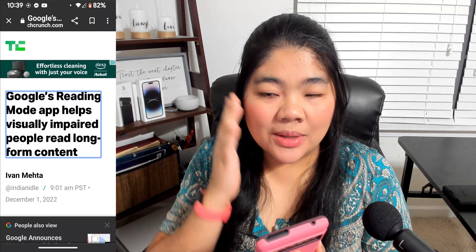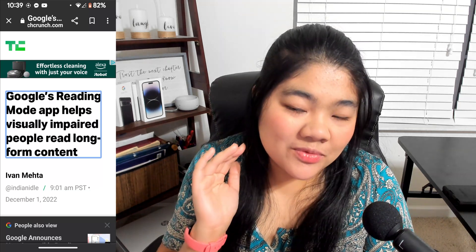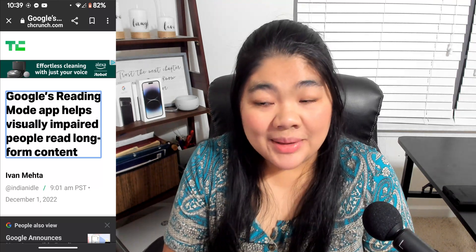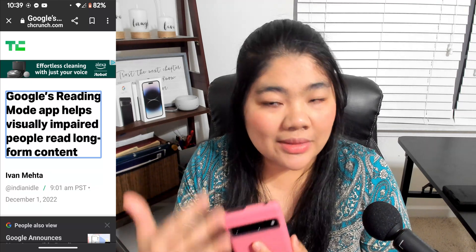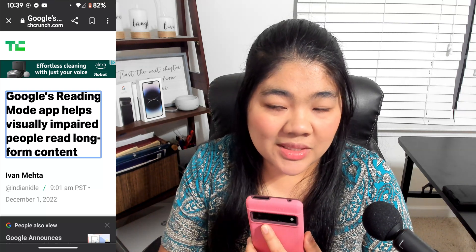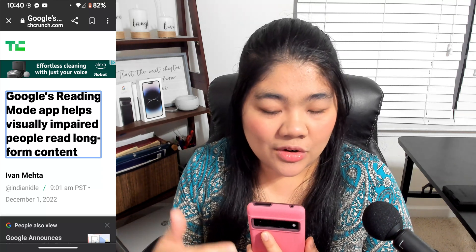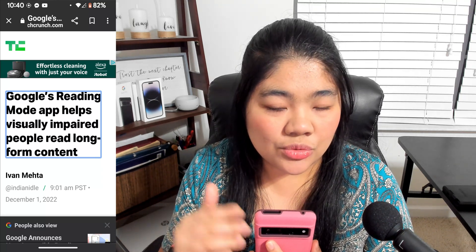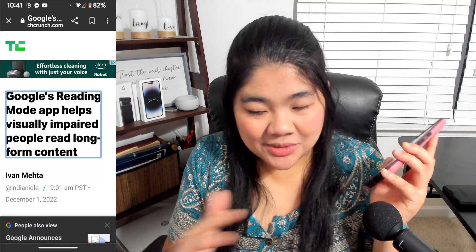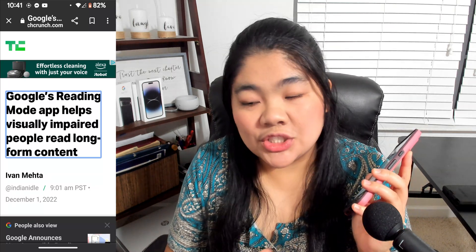From here you can trigger Reading Mode. The only problem is that currently TalkBack has a bug where if you swipe up with three fingers from the bottom, it also brings up Screen Search — hopefully they'll be able to fix that. You can work around this by either using the Accessibility Button, or by assigning a customized gesture in TalkBack for the Accessibility shortcut. For me, I have that set to four-finger triple-tap. That might be complicated for some users, but you can go to TalkBack settings and completely customize it.